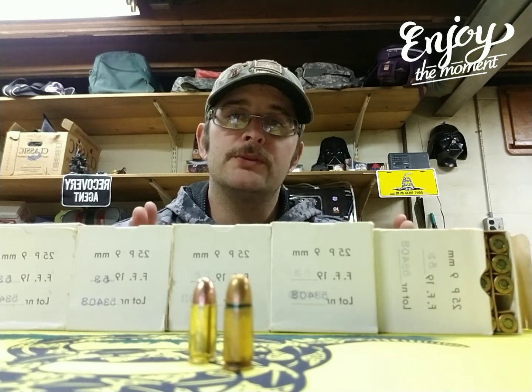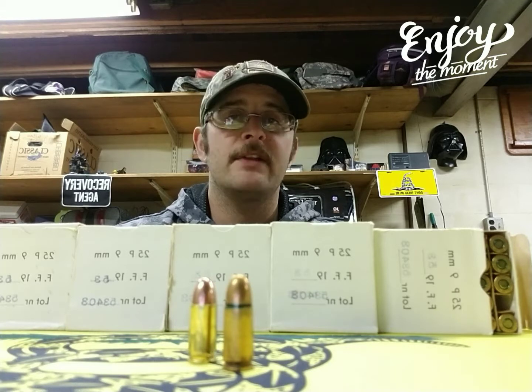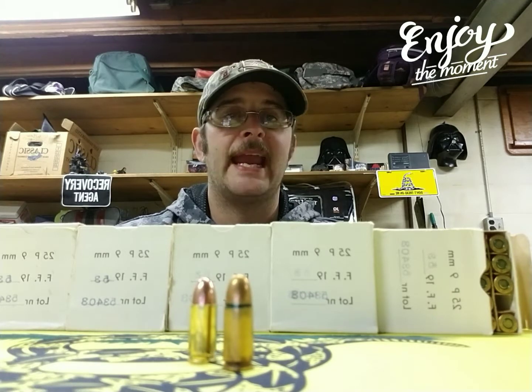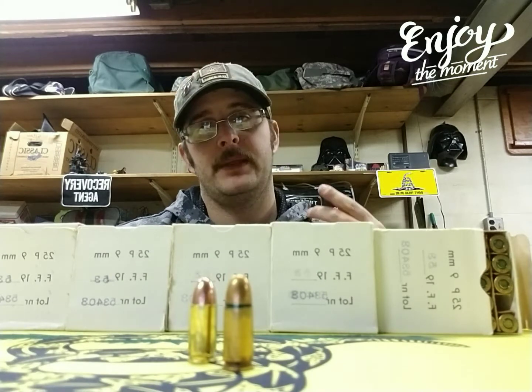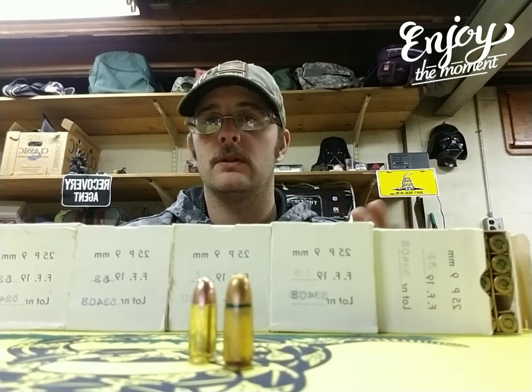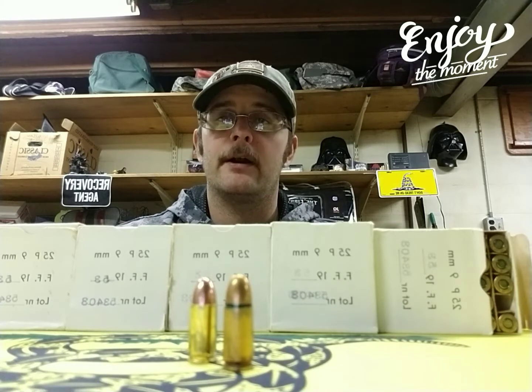I'm going to shoot this out of my Taurus PT-111 G2 because that gun, I've never had a malfunction with it, and it eats any type of ammo I put in it, whether it be brass, steel, or aluminum. So I'm hoping this stuff won't have a problem in that firearm.